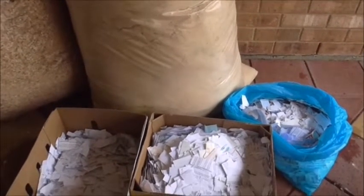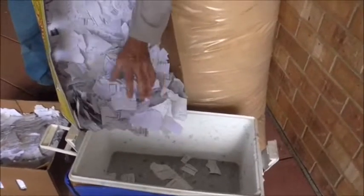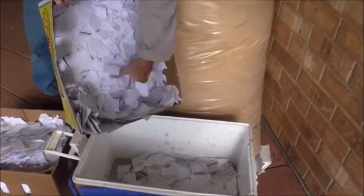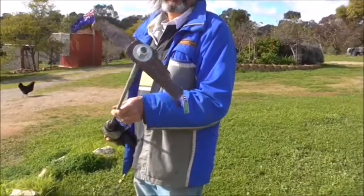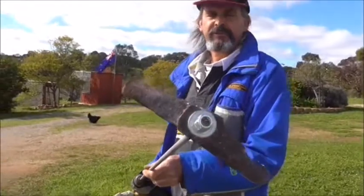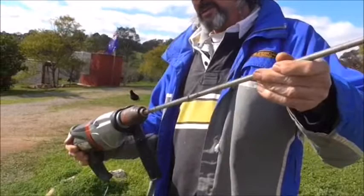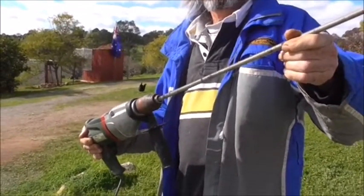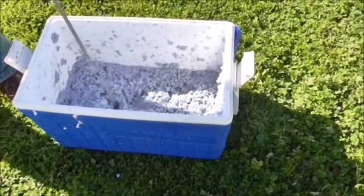First of all, we're just going to put some paper in a container with water and let this soak overnight. To mix up the paper pulp and the sawdust, we put these two old lawnmower blades together on a piece of threaded rod, and that attaches to a drill. We'll use that to mix everything together — it works really well.